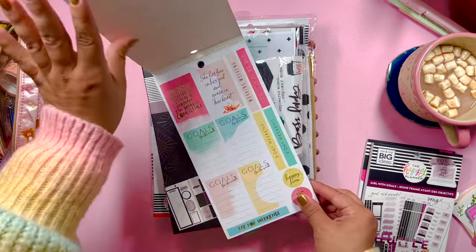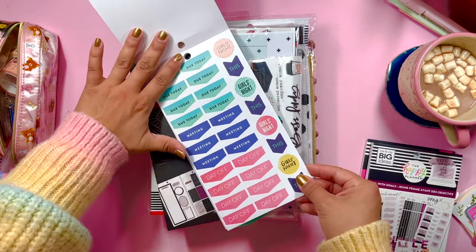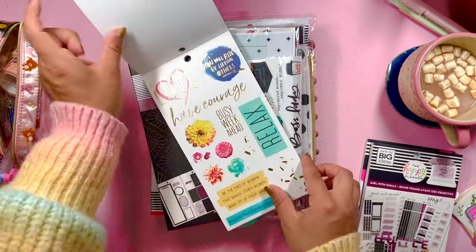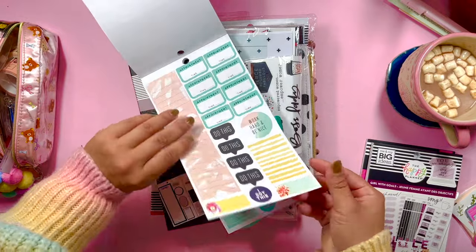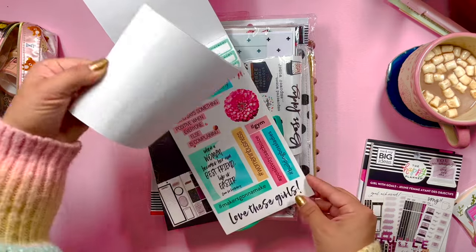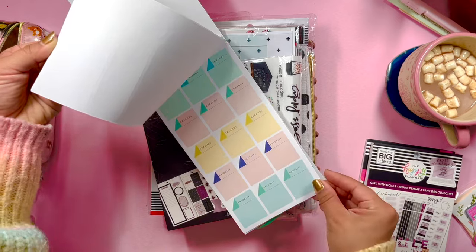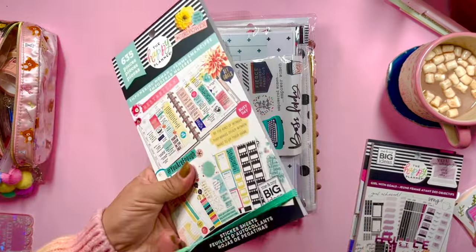This is a new sticker book for me: Empowering Woman. I've never had this one — I don't think I've ever even seen it in stores. Some of the older Happy Planner sticker books, but this looks very functional. We have some florals, quotes in that old school Happy Planner style that I love, boxes, functional headers, appointment stickers, meal planning stickers, coffee stickers, errand stickers, and project stickers. I love how functional old school Happy Planner was.